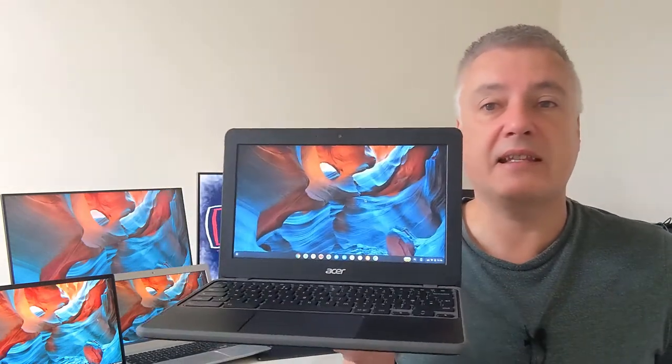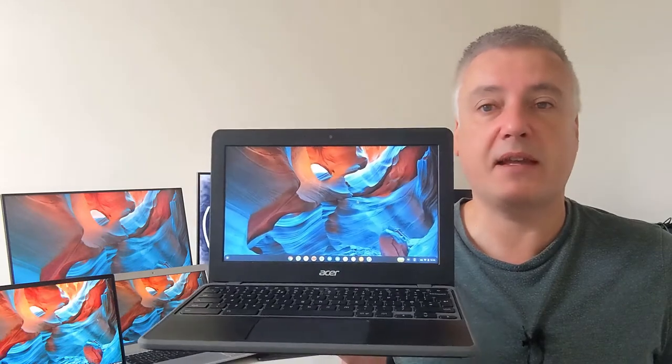The first one we're going to be looking at is the Acer 311 Chromebook. This is a budget Chromebook — I got this for £169, around $169 as well, so it's really cheap. I use this because it has got military grade standards so it can be thrown about and still work. But one thing I would say is the displays aren't necessarily fantastic. It depends on what you want and how much money you want to spend.